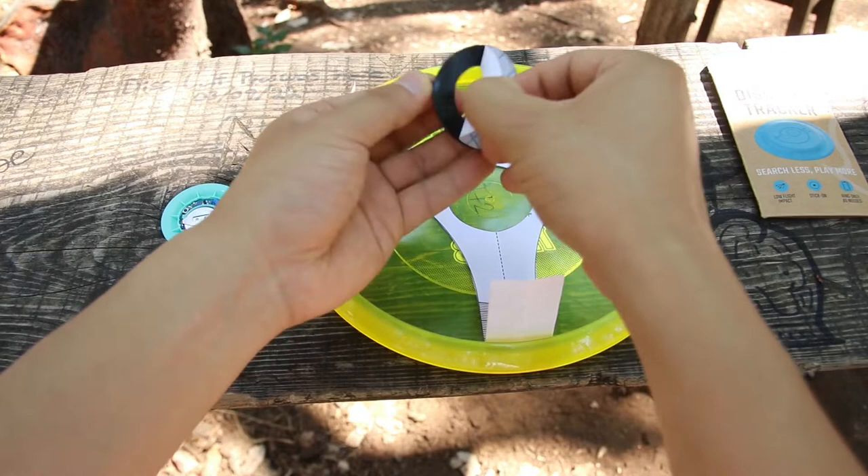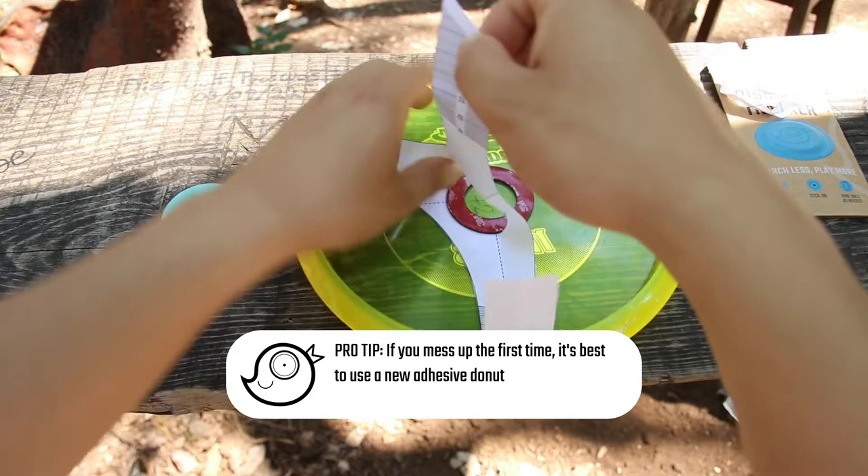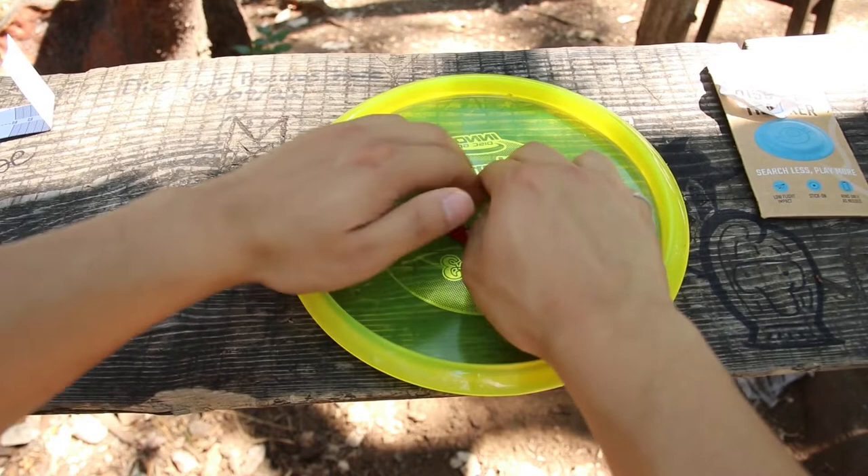Once you have everything all lined up, carefully peel off one liner from the adhesive donut. Line it up and carefully place it right in the center of the disc. Make sure to press firmly all around the donut.